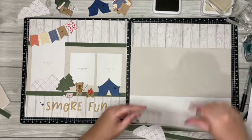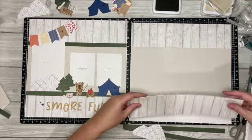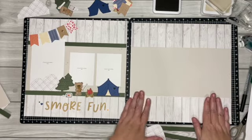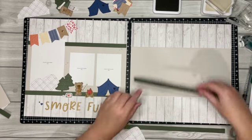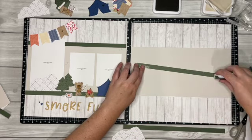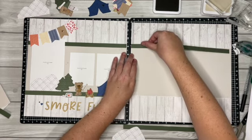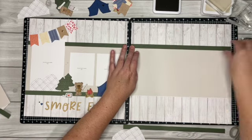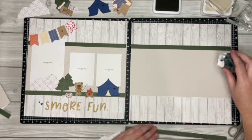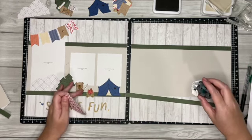Then we're going to do our wood grain on the bottom. Now let's add our pine — I'm using the dark so I'm putting the adhesive on the light side — and I'm just adding it right there in the center, and same right here.